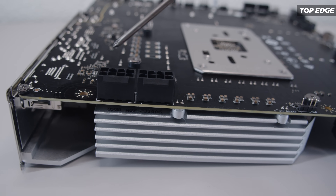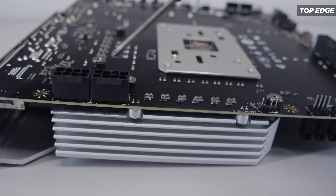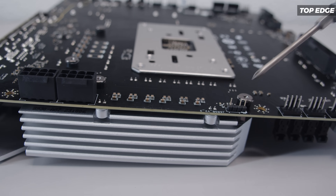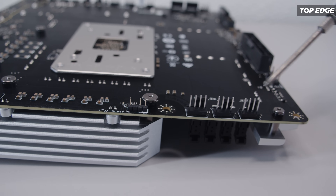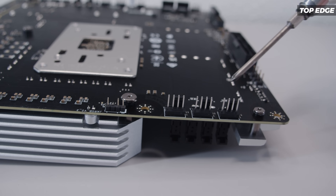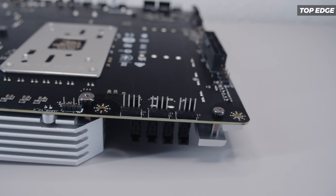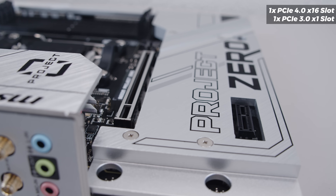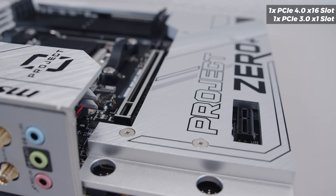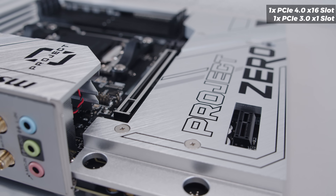On the top edge of the board, there are two 8-pin EPS power connectors to send juice to your CPU, another 3-pin 5-volt addressable RGB header, and three more PWM fan headers. I know it's a bit disorienting, but I've got text on screen to help you understand which edge of the board you're looking at. For PCIe slots, there are two in total: one x16 PCIe Gen 4 slot, and a PCIe Gen 3 x1 slot at the bottom of the board.